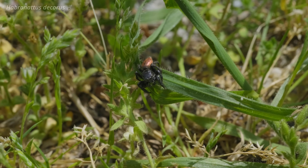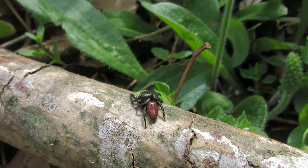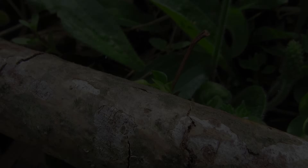I hope you all look for spiders in your area, and next time you're out on a sunny day, keep your eyes peeled for Habronatton. Thank you.